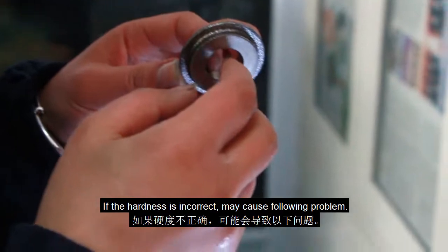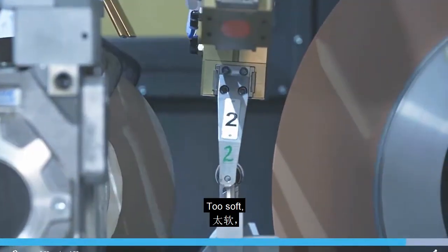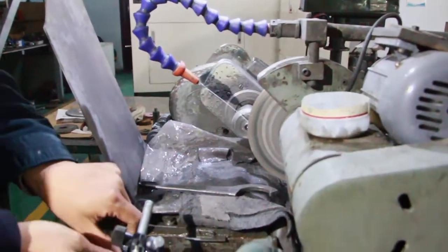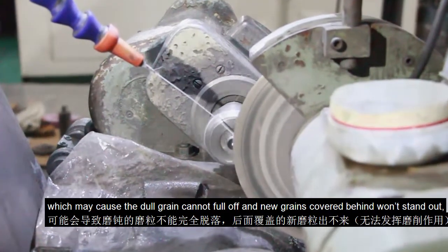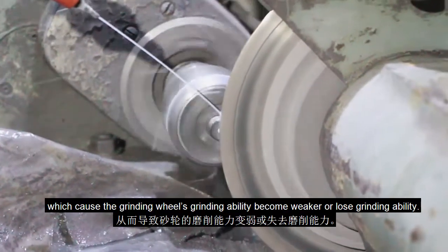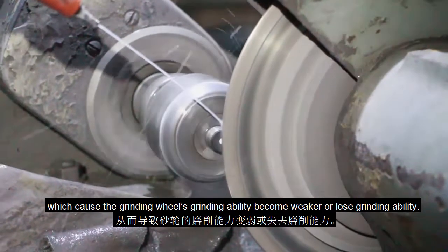If the hardness is incorrect, it may cause problems. Too soft: the holding force of the binder is weak, which causes the grinding wheel to use up quickly. Too hard: the holding force of the binder is strong, which may cause dull grains to not fall off, and the new grains covered behind won't stand out, which causes the grinding wheel's grinding ability to become weaker or lose grinding ability entirely.